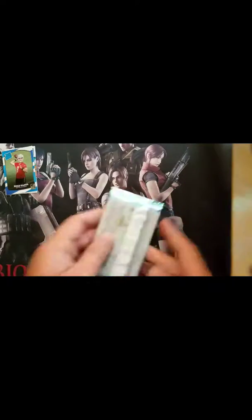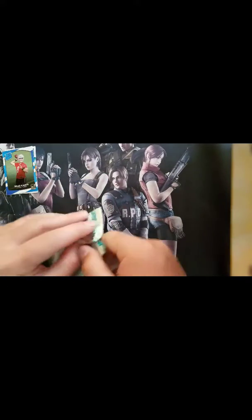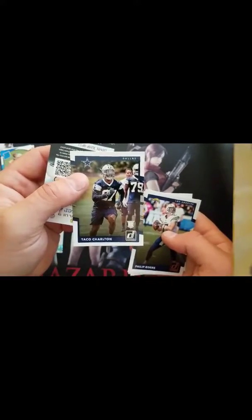Alright, let's go ahead and get into the second pack. In that first one, there wasn't really anything that stood out. I liked the Darren Sproles card, but it's kind of not worth it. In the second pack we've got Xavier Rhodes, Muhammad Wilkerson, Phillip Rivers, and Taco Charlton — I've never heard of him either.